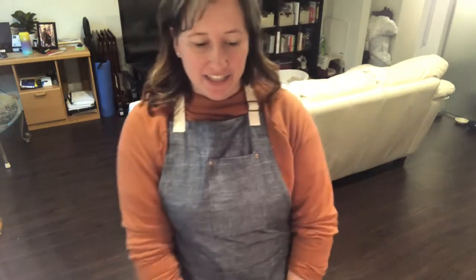Hello everybody! We're back! So today we are going to make Instant Pot General Tso's Chicken. Let's get started!